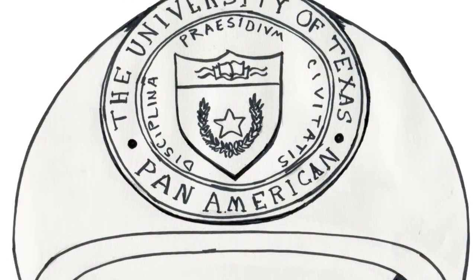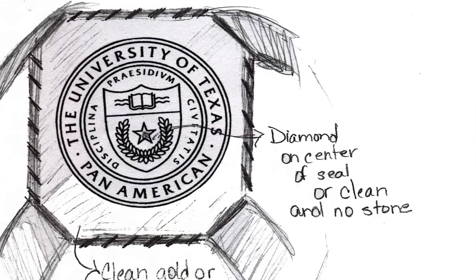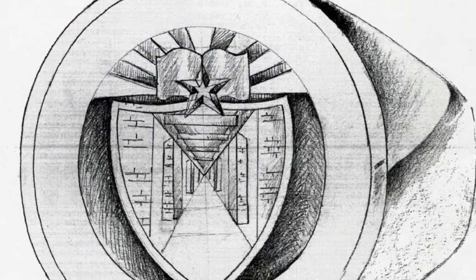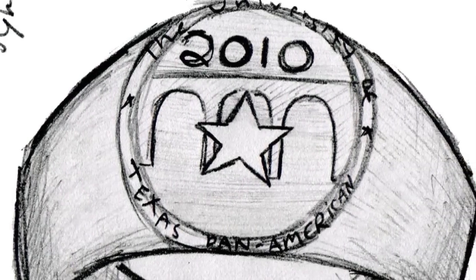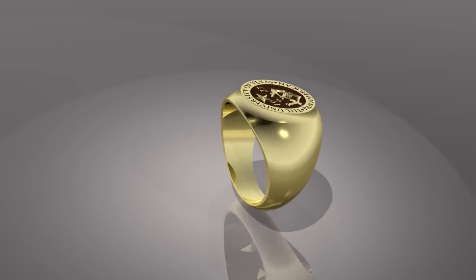We did over 60 designs with 30 different jewelry students. We kept refining them as the students made them. The committee was so interested in the student involvement that they had the students designing. When we got to a point that the students had designed things and the committee liked it, then we took it to the Jostens designer, and they worked back and forth with us trying to get a final design.